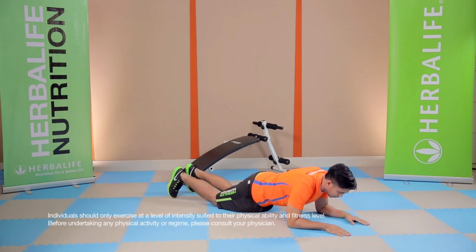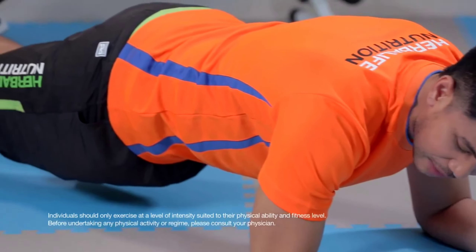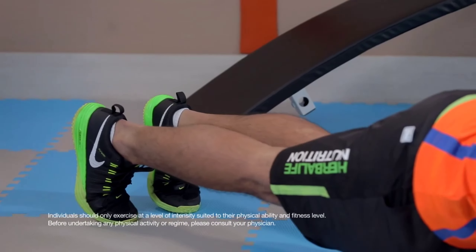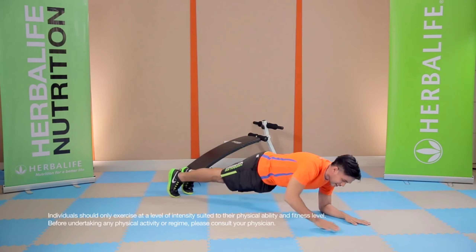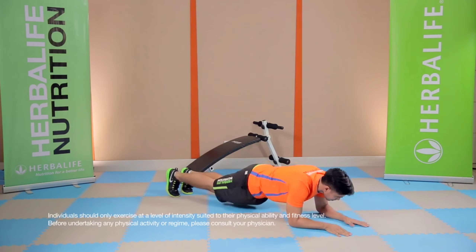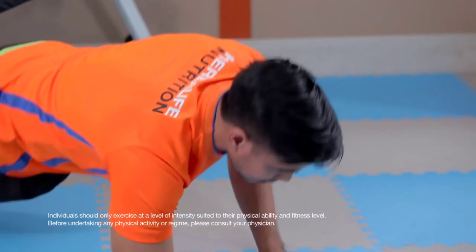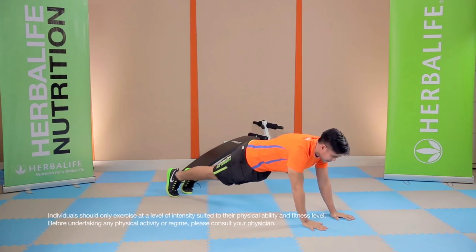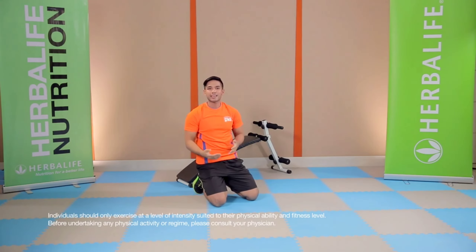If you want to progress, go on your toes. Keep that straight line this time from your shoulders all the way to your ankles. Stay here for 15 to 30 seconds. Now if this is too easy for you, you can do the up-and-down plank — same thing, 15 to 30 seconds. You can switch it up, starting with your left hand. Those are my favorite planking variations.